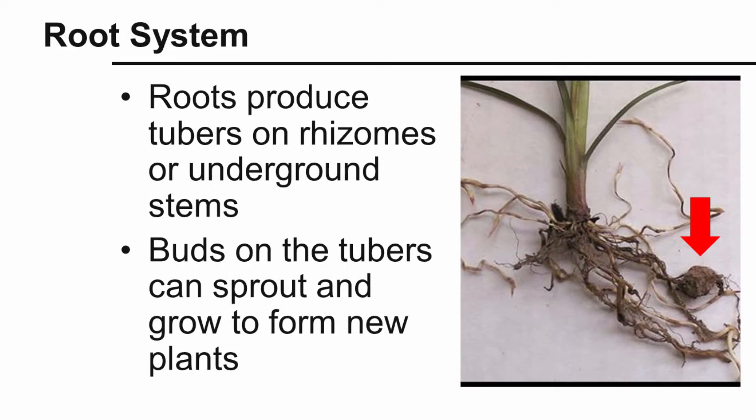The other thing about yellow nutsedge is that its roots produce tubers on rhizomes, or underground stems — you can see it highlighted in the photo with the arrow. Buds on the tubers can sprout and grow to form new plants. This is one of the major ways that nutsedge reproduces and spreads in various fields.